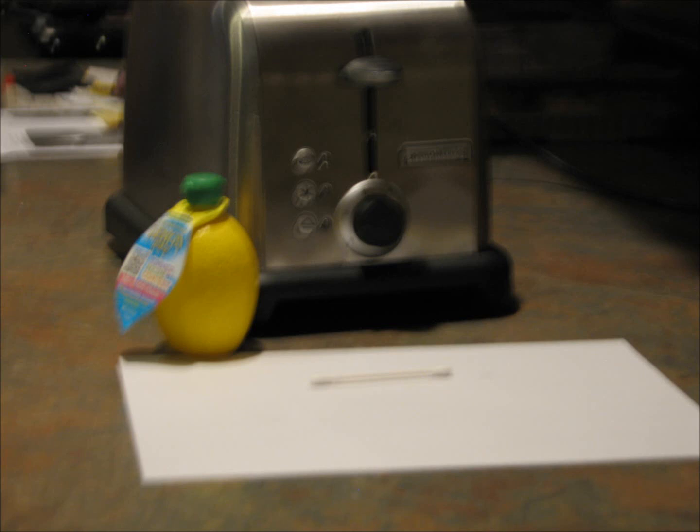How to Write an Invisible Message by Nick. Do you want to write an invisible message? Now you can. It's very easy and fun. All you need is lemon juice, a Q-tip, printing paper, and a heat source.